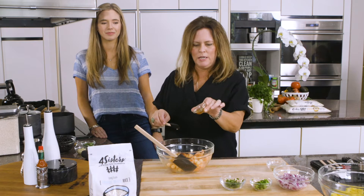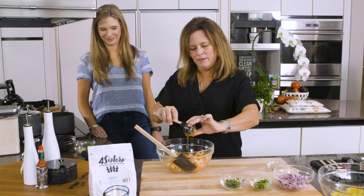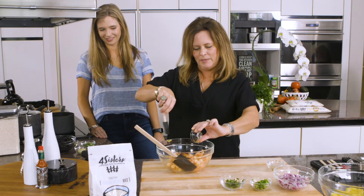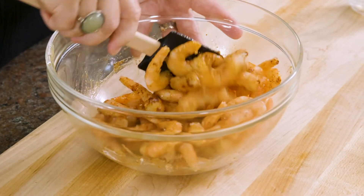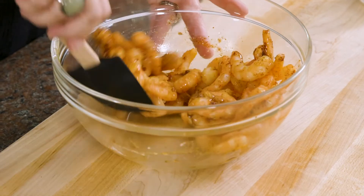We have a little honey here — a teaspoon of honey. We're just going to give this a good stir and let this sit for a minute while Emma starts our black bean mixture.